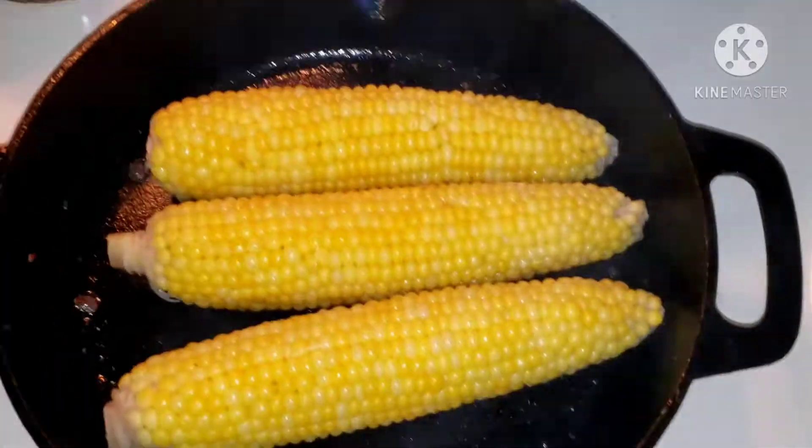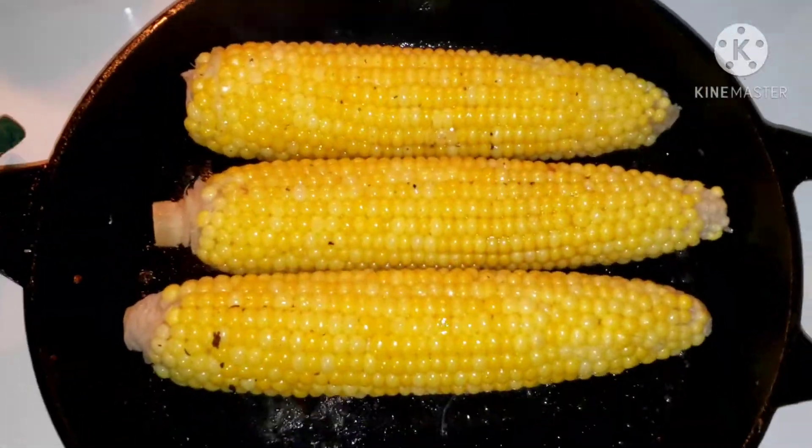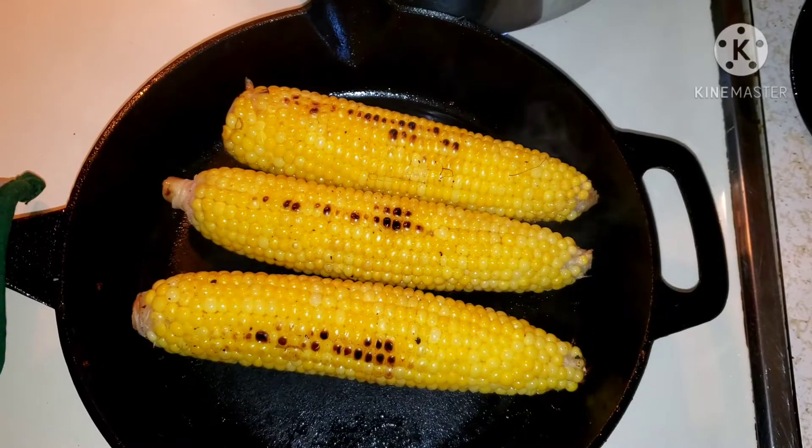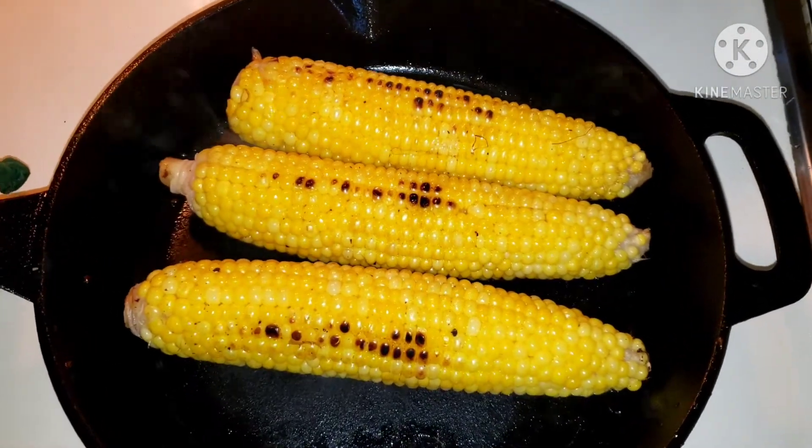Next, I'm using corn on the cob — I boiled it and then grilled it a little bit. You could also use frozen corn, it doesn't matter.